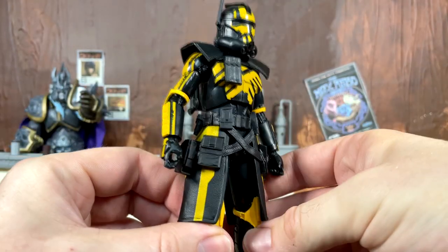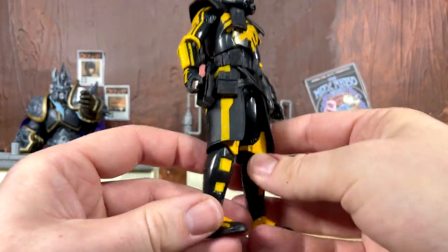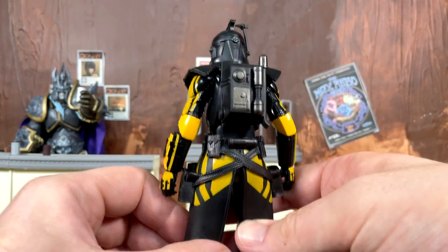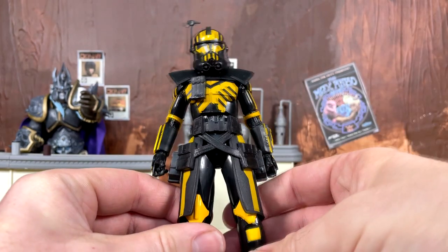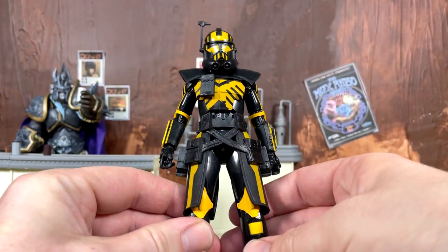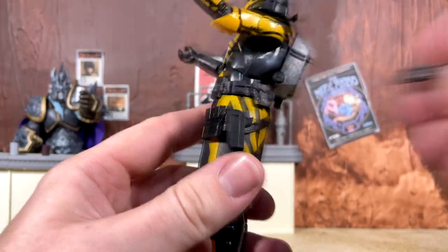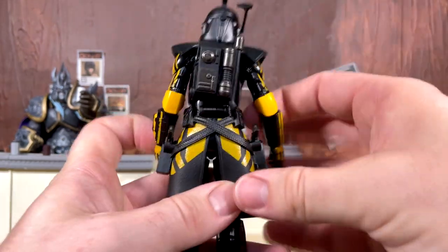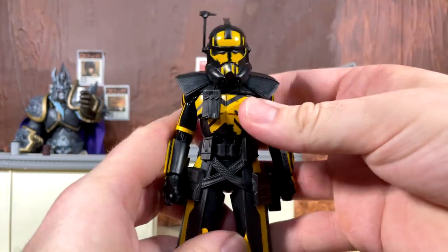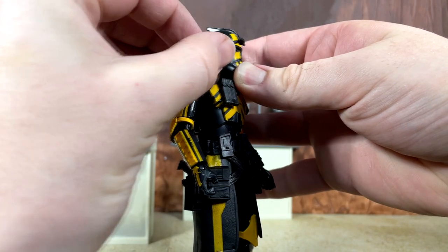The paint apps are very striking but there is nothing new sculpt or detail-wise here — if you have an ARC trooper you know exactly what you're getting into. This absolutely nails the design from the game; I checked the in-game model and it matches perfectly. Also worth noting, we do have weapon storage for the DC pistols and they fit right in super snug.